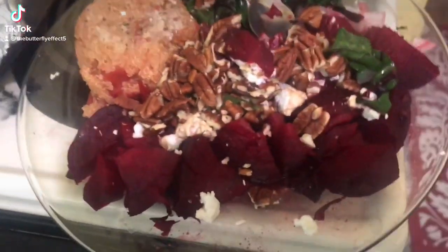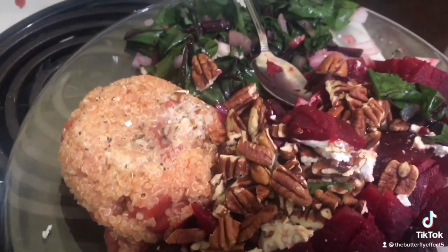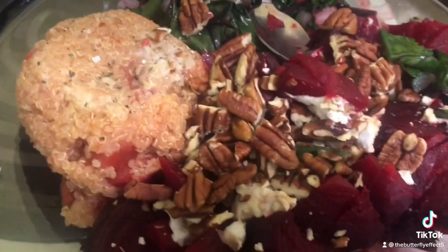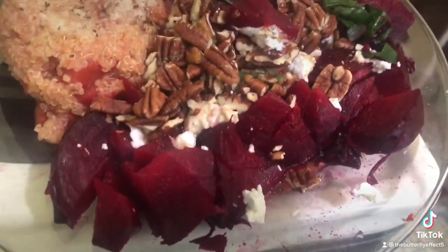I'm sharing what I'm eating for a healthy meal: a cup of quinoa with some Rotel tomatoes, a whole beet, beet greens with onion, garlic, Himalayan salt, and a little spray of coconut oil.